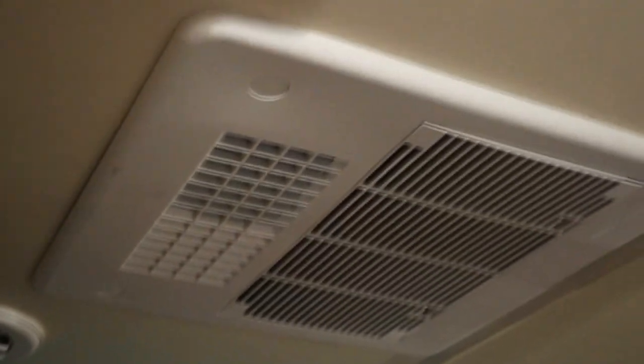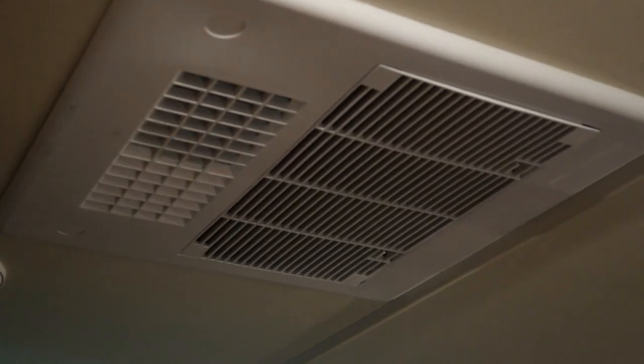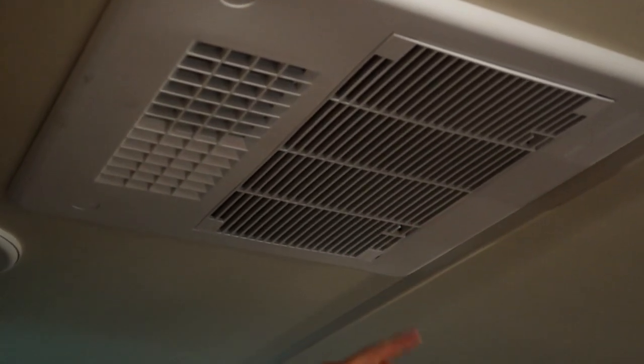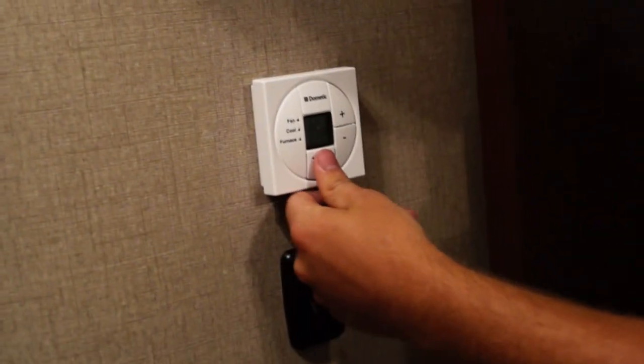We've sprayed the expanding foam and it's already expanded — looks good. It keeps the hot air from the roof cavity from getting into the unit. We're going to put the panel back on and fire it up. Covers on — it's real simple to put on. You've just got two screws that go in here, and you've got to pull the filter cavity out. There are screws that go in each corner of that. Now we're going to see if it comes on and let it run.